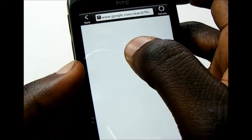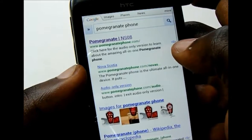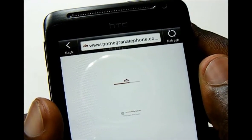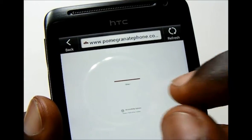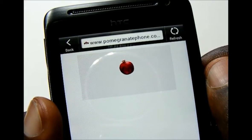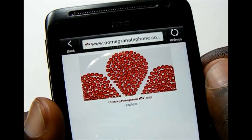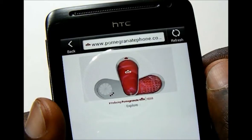This browser does support Adobe Flash. I headed over to the Pomegranate Phone website, loading it over WiFi. As you can see, it's not the smoothest when it comes to playing Flash, but it does support Flash.